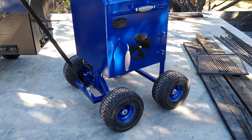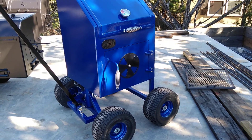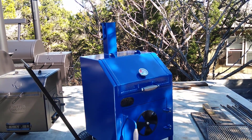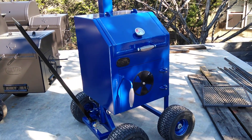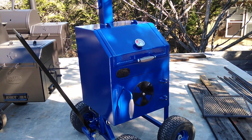You can get different colors — if you want yours black, blue, or orange, you just place an order and let us know what color you'd like on it. Anyways, this is Matt with Matt's BBQ Pits — hope to see you soon.